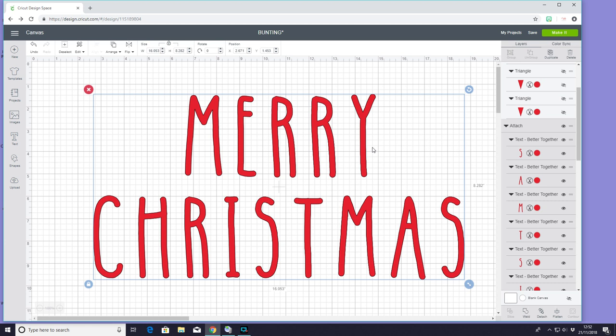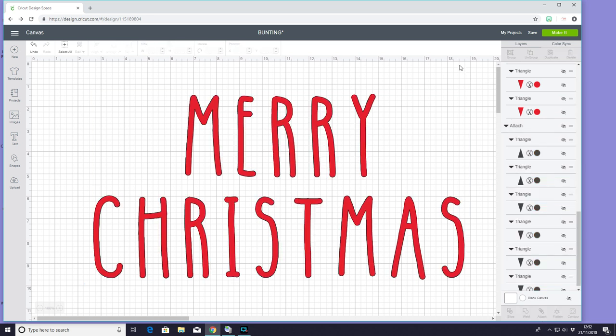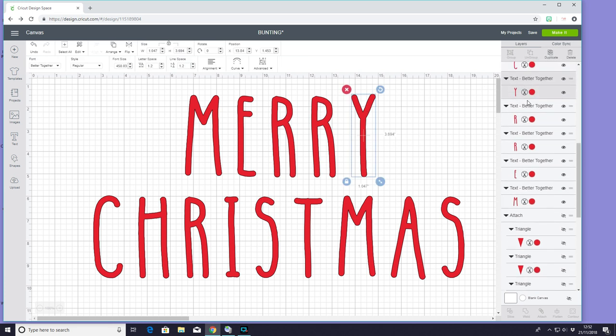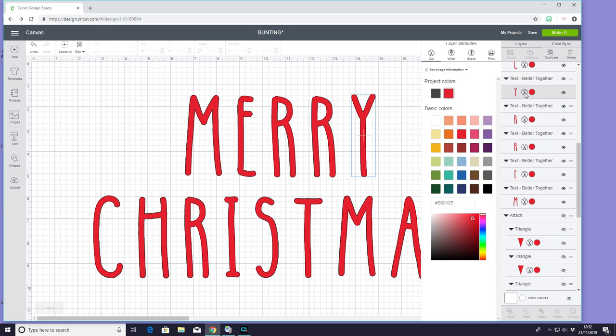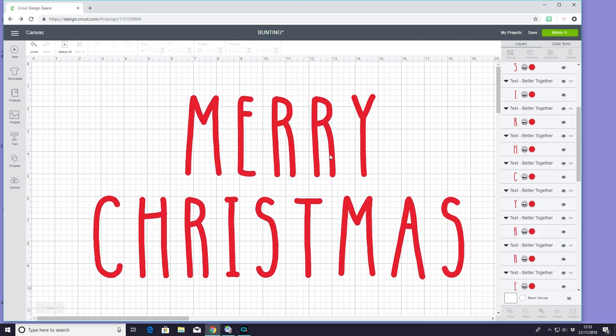For my text I've used the font Better Together, and you can see I've got all my text here. I have attached it for the purposes of my layers but I'm just going to detach it all — it will become clear why I've got all my letters individually placed. I'm going to come in and change them from a cut to a print, and I'm going to do that for all of them. For our text we are going to be using Cricut printable fabric today and we're going to use it to applique each of these letters onto a piece of fabric bunting.